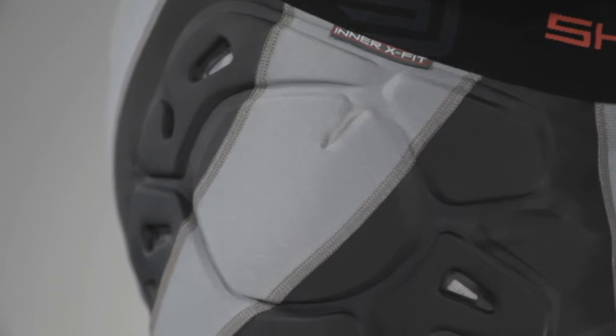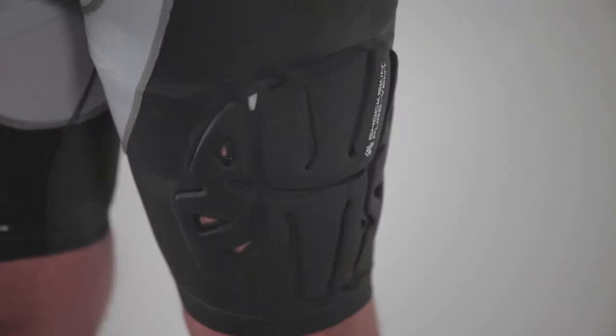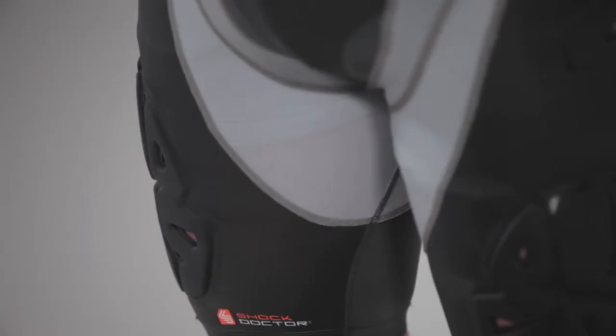Protection is key in a physical sport like lacrosse, so we added our integrated shock skin pads in the areas lacrosse players need them most. Secured by high-frequency seams, the shock skin pads move and contour with your body for maximum comfort and lightweight protection. Pure vent technology built into the padding and flex channels will keep you cool and in the game longer.